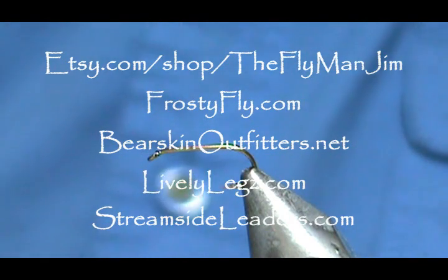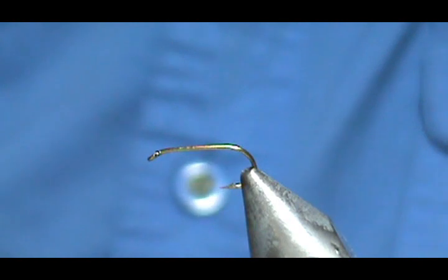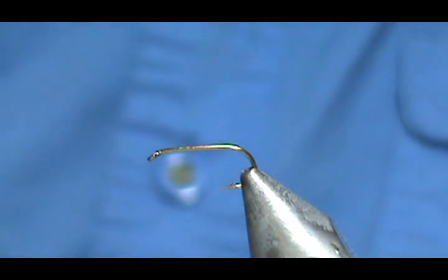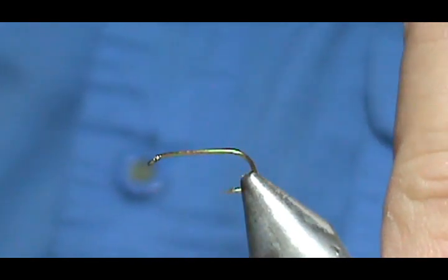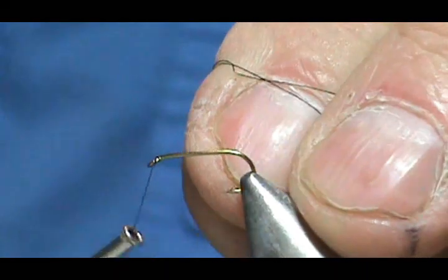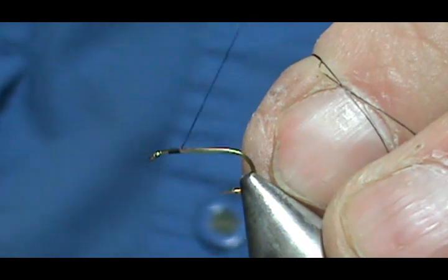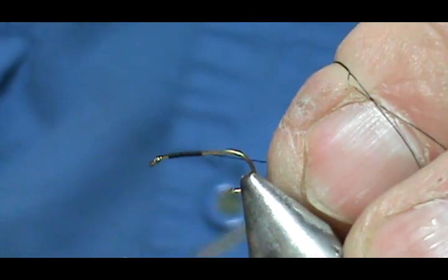Welcome back to another edition of Fly Tying with Jim Asura. Today I'm going to tie a Hemingway caddis flympf. The hook in the vise is a standard dry fly hook, size 16. I'm going to use some 8-aught black thread, start the thread behind the eye, and bring it back to where it would hang at the barb of the hook.